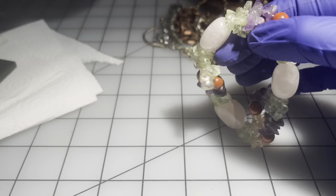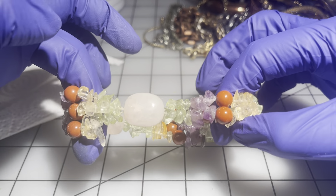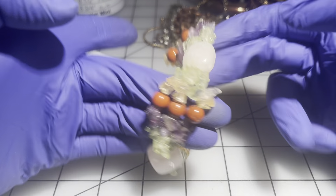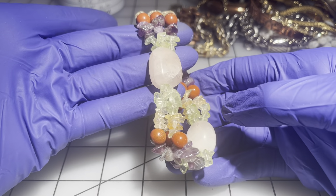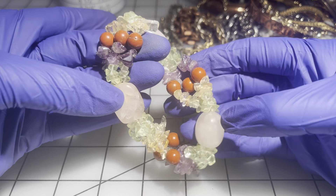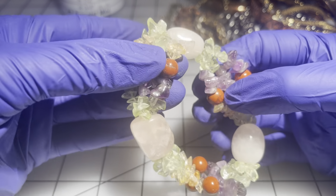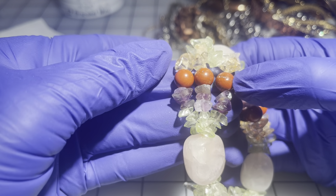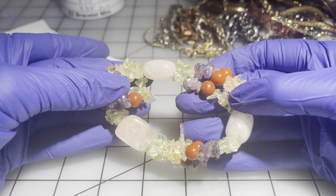This next one is a six and a half with natural stones — it's a little loose and could probably use a restringing in the near future. I think we've got rose quartz and some other natural stones; some of the other beads might be ceramic. This will be $4.